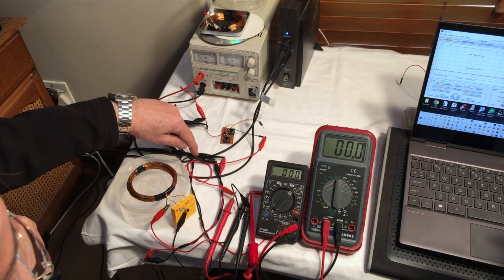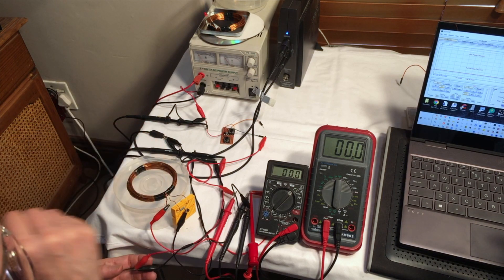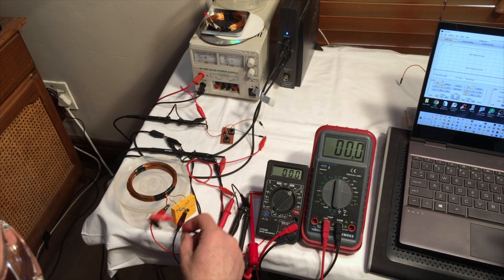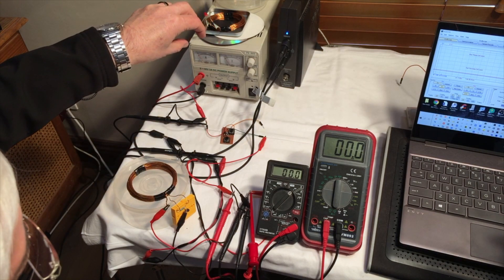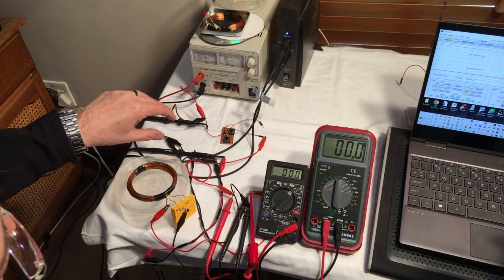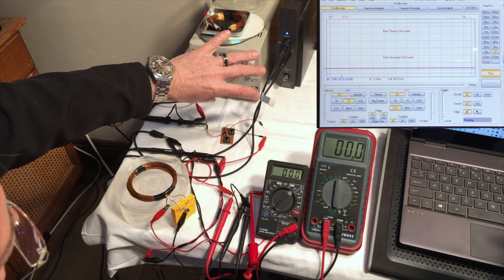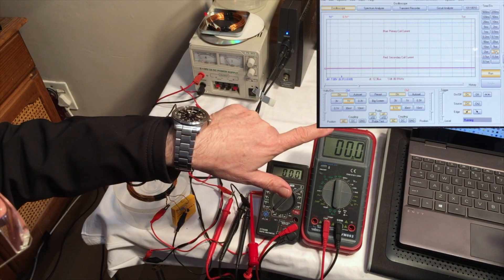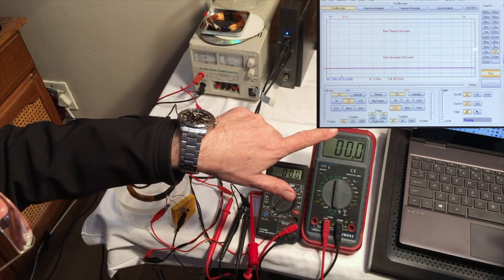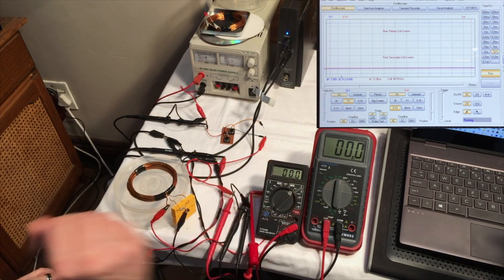And then the other probe is going to show us the current via this fly lead — the current that is being induced in our receiving antenna. This is an oscilloscope pre-processing unit. The pre-processing unit is attached to the laptop, and we're going to see the actual waveform on the laptop. I'll create an insert for you to see it more clearly.